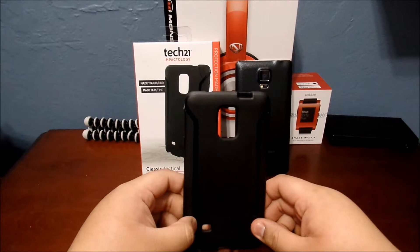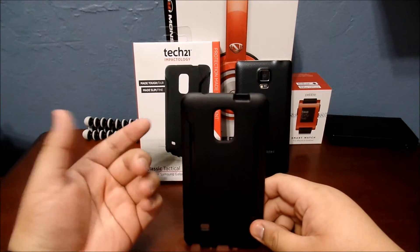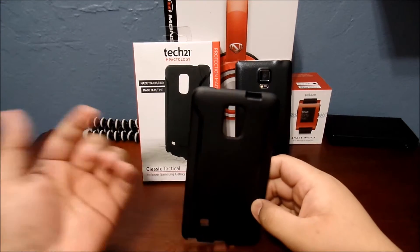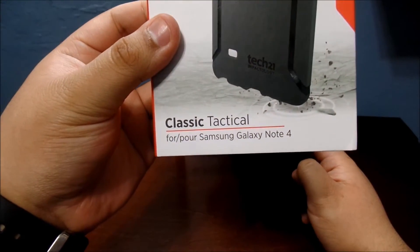What's up guys, see you back again with another video. I just wanted to do an update on this case because this case is so badass. It is a Tech 21 Classic Tactical for the Galaxy Note 4.